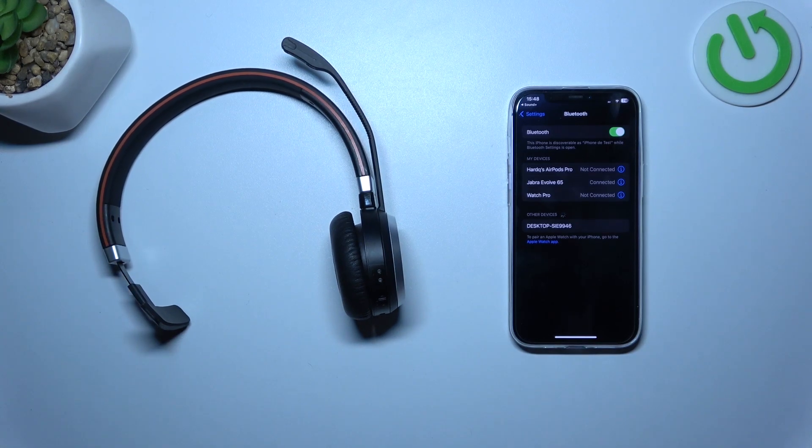Hello, in front of me I've got Jabra Evolve 65. In this video I'll show you how to activate voice assistant.